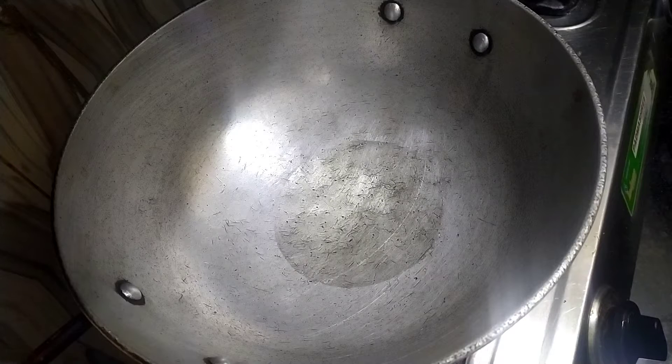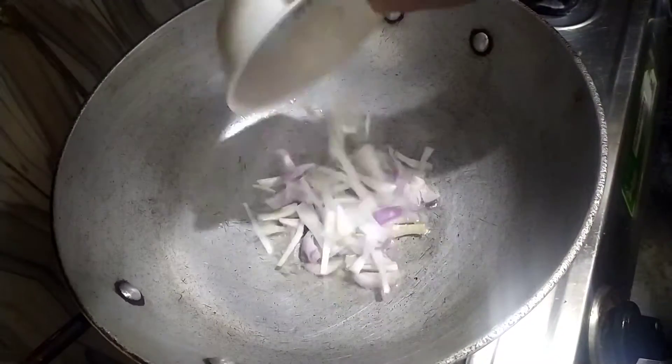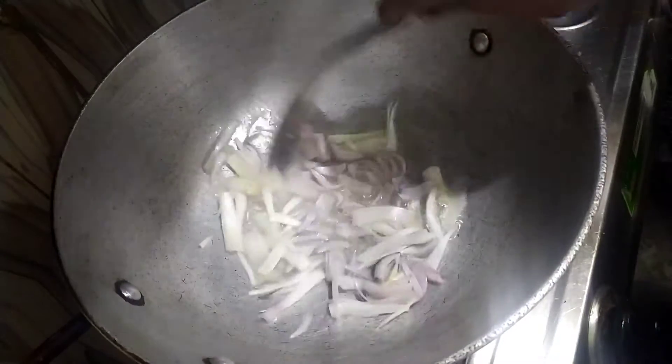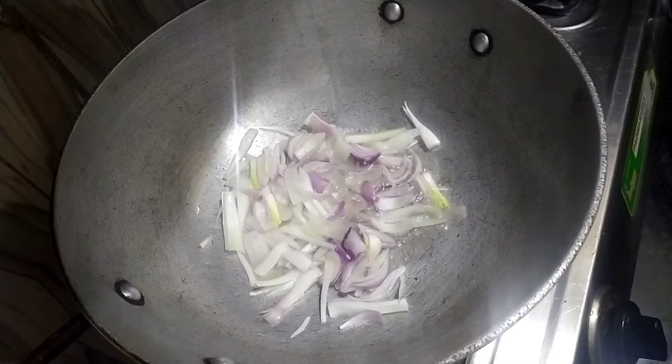We don't need to put it on a high flame — we'll keep the gas flame moderate and let the oil get warm. Now we will put the wedges in here. I have already cut them.